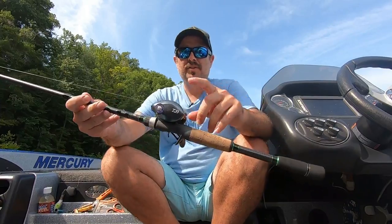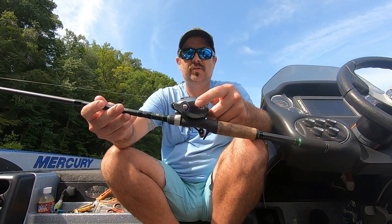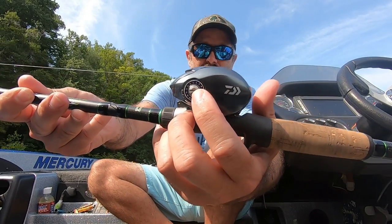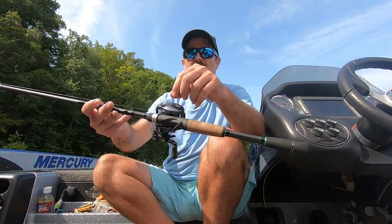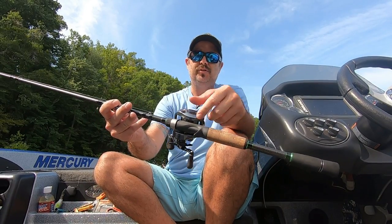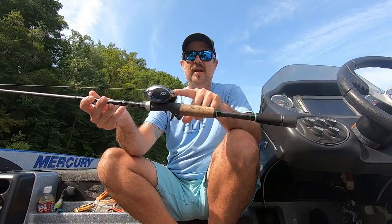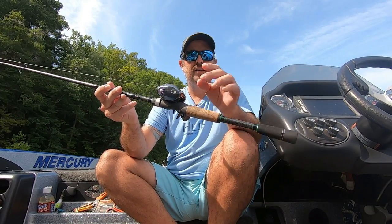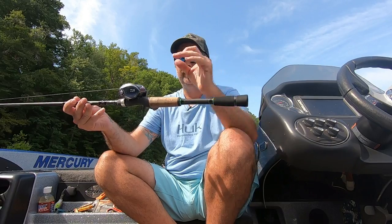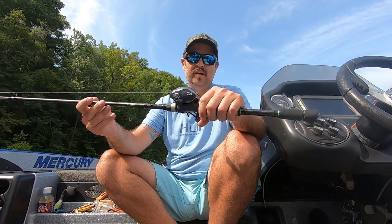To be able to oil this reel it's super, super easy. There is a screw right here on the side — it's spring-loaded, so when you back it out it pops out. You can twist your side plate down, pull your spool out. You've got some bearings here and some bearings on the other side, and you can oil it, and it will make this reel cast so much better. We actually did that the other day and the performance improved a lot.